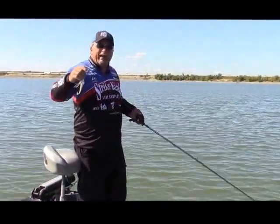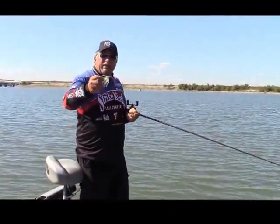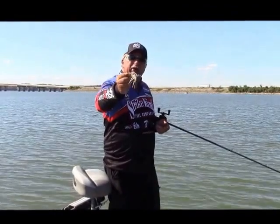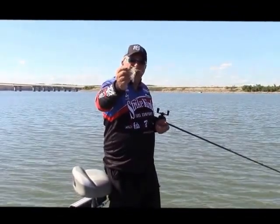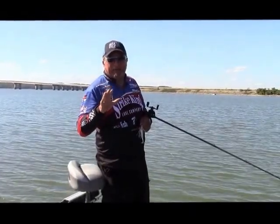That seems to be the perfect combination for fishing the bait. 3/8 ounce is the perfect weight to me. I like to use the Strike King Greg Hackney Heavy Hook Swimbait — it's got a lot more hook to it. Let me sit down and show you exactly what I'm talking about in my tackle box.